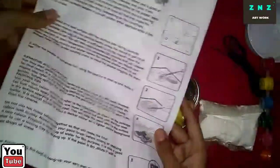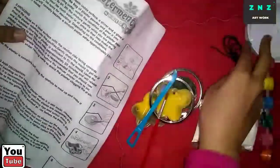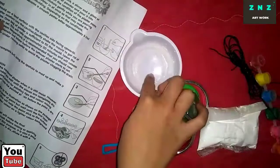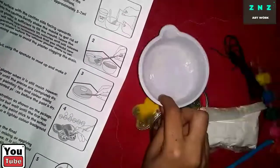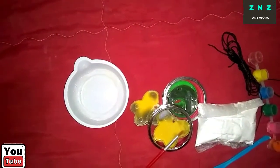Let's take out the instructions from this plastic bag and open them. The instructions say that we have to put some water in the disposable cup and then we have to add some plaster and then mix it with the stirring rod. First let's have some water inside of this cup.